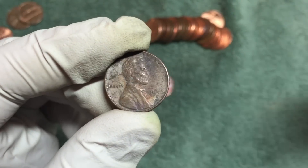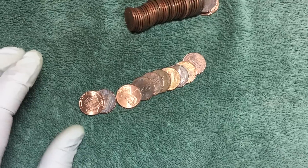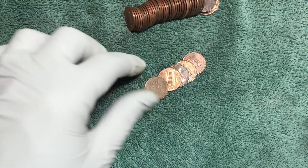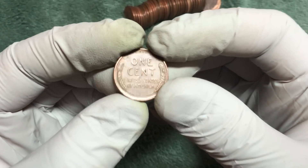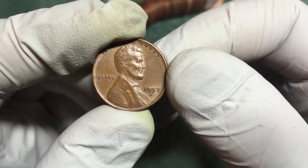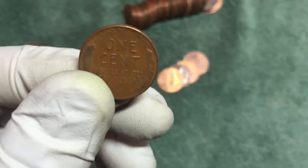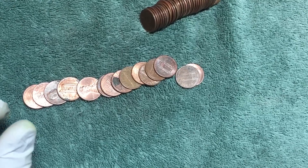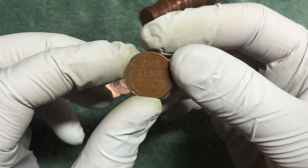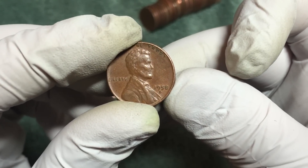On to a little hot spot. Not the same roll - a couple rolls later, a nice-looking wheat cent: 1957-D. Just the next roll, got a nice clean-looking wheat cent: 1958.